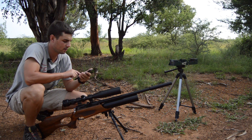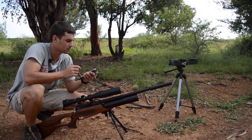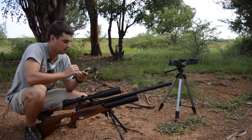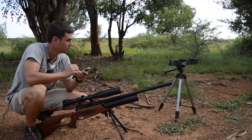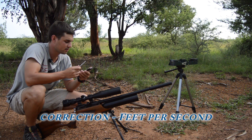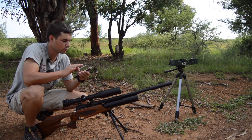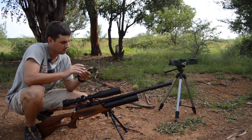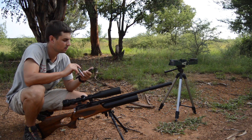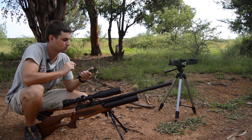The gun is very consistent. There was only one pellet that went at 843 feet per second, but it seems like the average should be around 835 feet per second. So that was the first five shots at the muzzle.